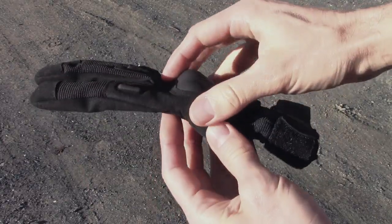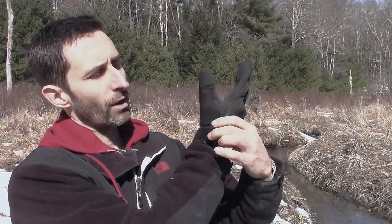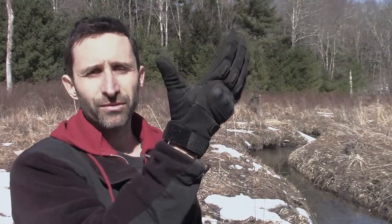I hate it when I see gear reviews and the item is brand new — they're pretty much just telling you what it looks like coming out of the box, which is useless. What you want to know is what it's like actually using the things. I've been using these for six months and I'm fairly impressed. The one thing I dislike is the little velcro strap — when I go to take the gloves off I just want to pull them off, but honestly that's them doing what they're supposed to do, and a lot of times I just don't put the velcro strap on.